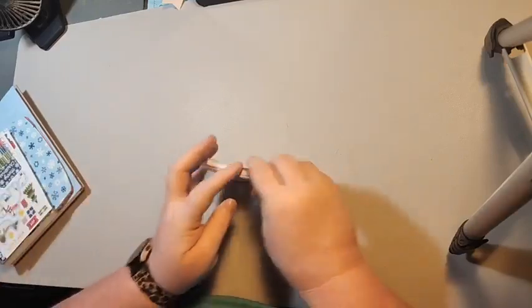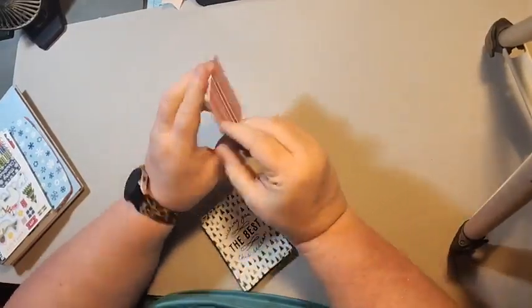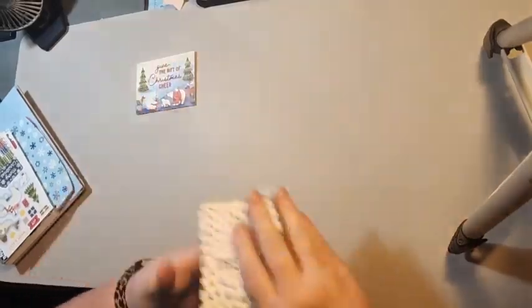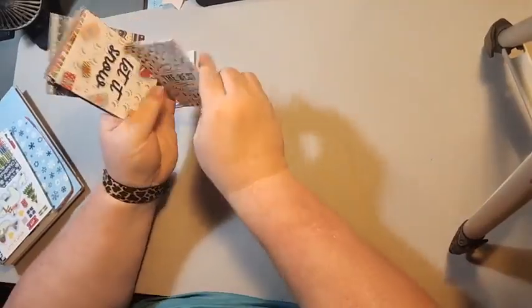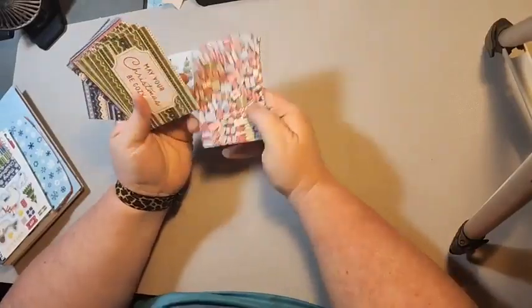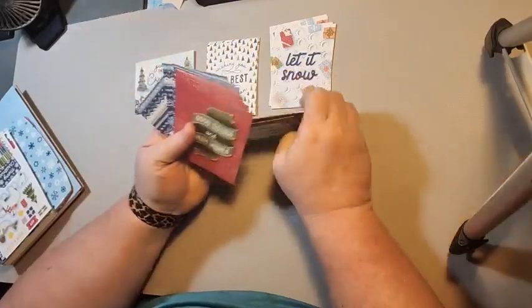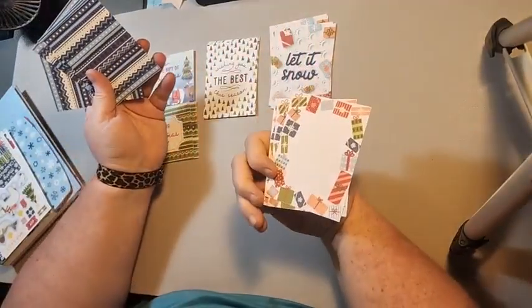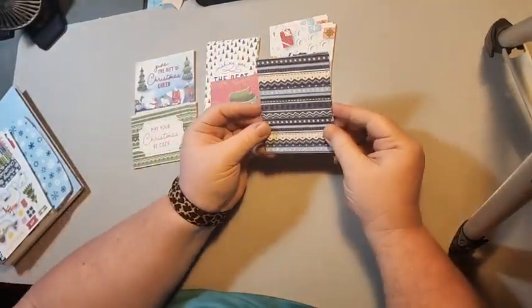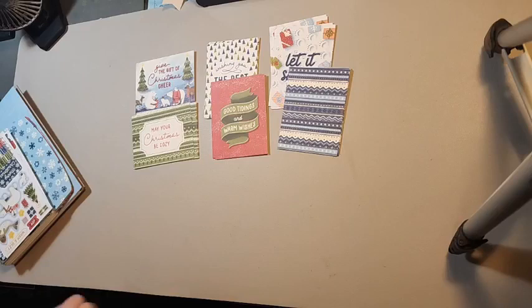So I'm going to show you the cards first. You get six of each of these. We have 'Give the Gift of Christmas Cheer,' or you can use the background side. This is a background. 'Wishing You the Best This Season' — the background is the presents. Then we have 'Let It Snow' — again, presents on the back. Then we have 'May Your Christmas Be Cozy' with trees on the back. Then we have 'Good Tidings and Warm Wishes,' and then there's a journaling block you could write something in. Then we have a pattern with snowflakes on the back. So you can use these as four by six or three by four cards in your Project Life album.